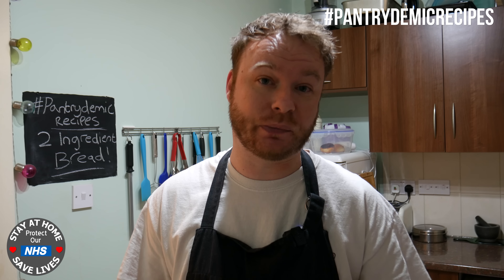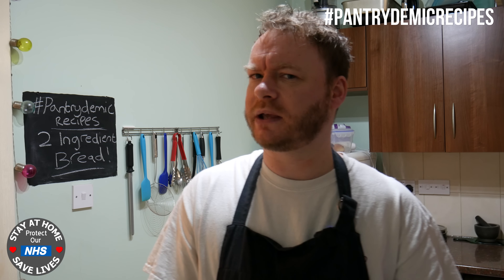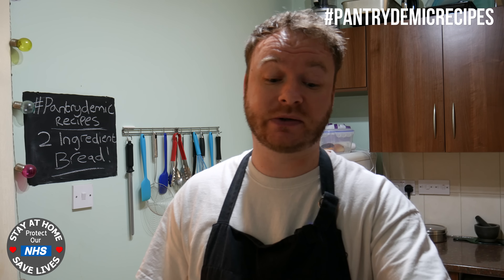Right, so on to the bread. Now this is a really simple bread to make and I was a bit dubious at first, but I was on Facebook looking at a group and someone posted a picture of this bread that used only two ingredients and I was like, oh I want to give that a try. So I asked the person who posted it, they sent me the recipe and this is it.